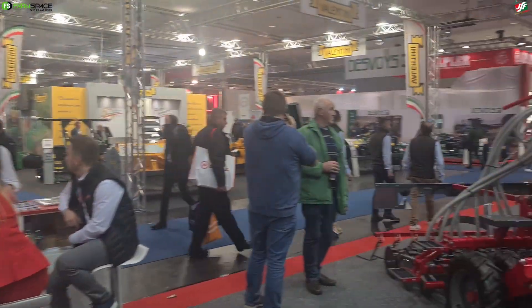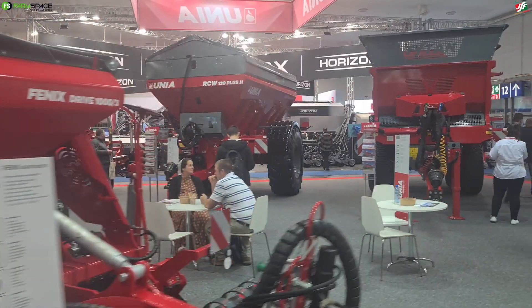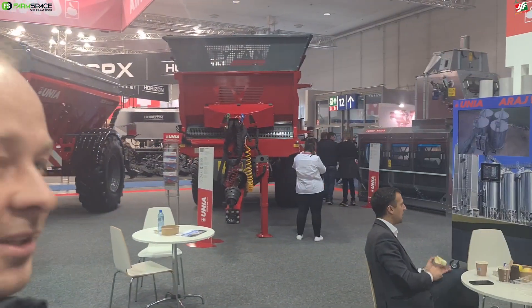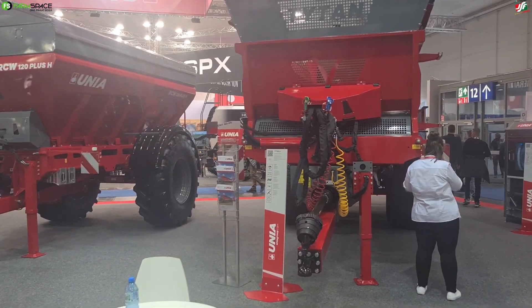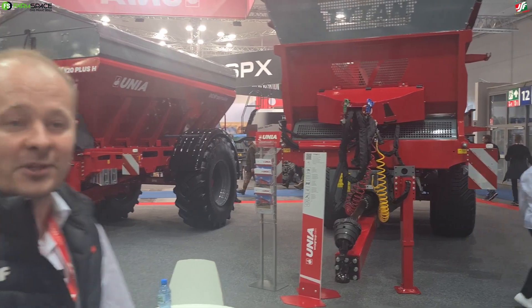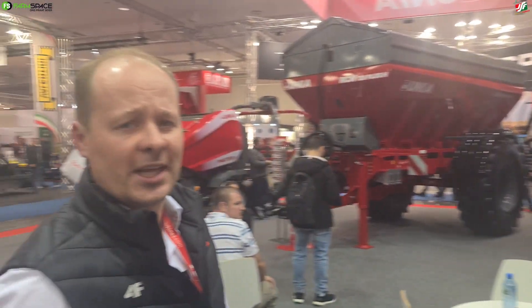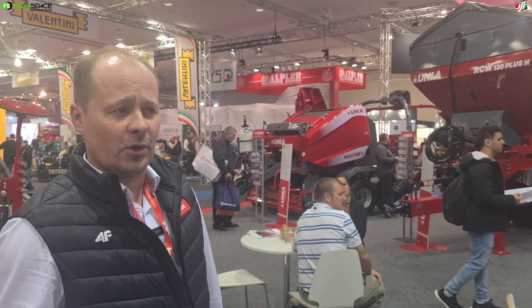So I'm now in your home territory for a change. Quickly, just for people who don't know, give me a little bit of background about Oenja. How old are you? Well, we are 141 years old, and this is our, I believe, 12th Agritechnica. So we have been present in Germany and all over the world for many years.